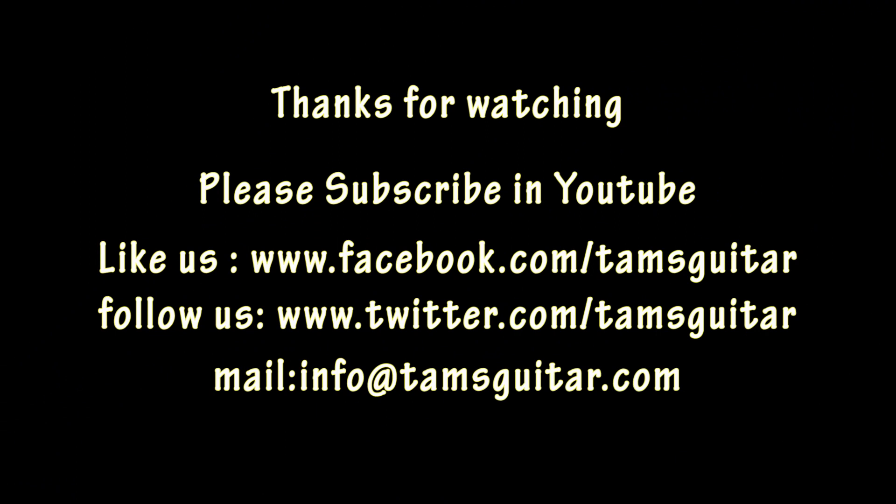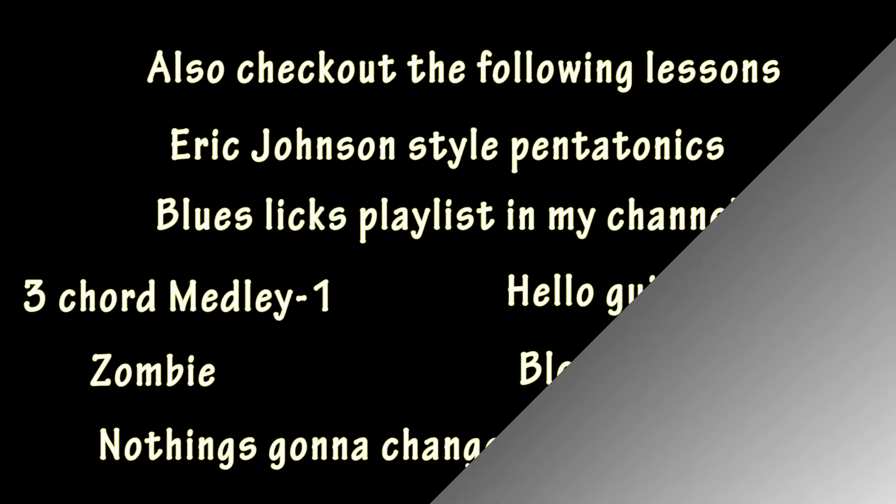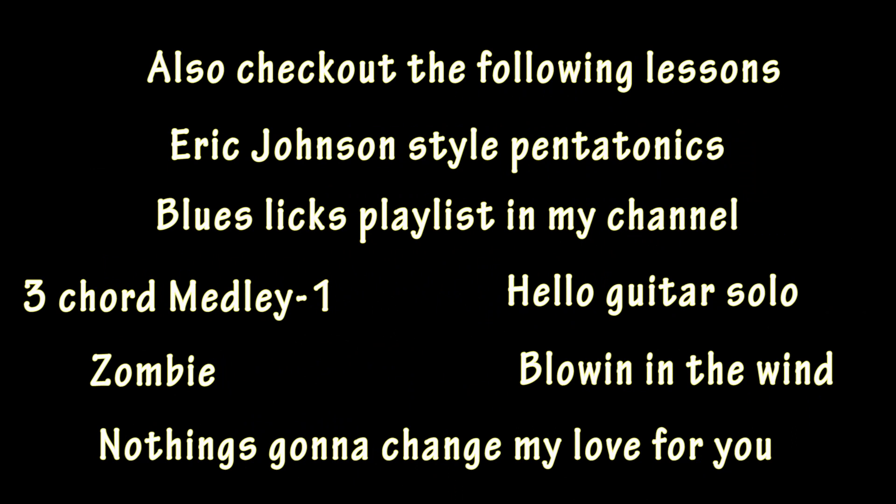Thanks for watching. Please like us on Facebook and Twitter — the pages are in the name of TamsGuitar. You can also mail me at info@TamsGuitar.com if you have any queries. If you like these videos, please subscribe to my channel and share it with your friends who are in need. See you next time. Bye-bye.